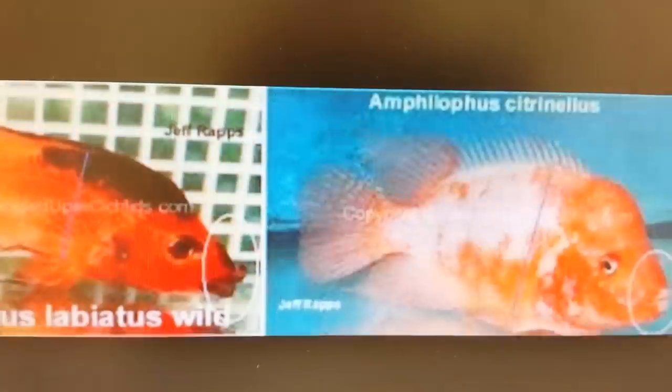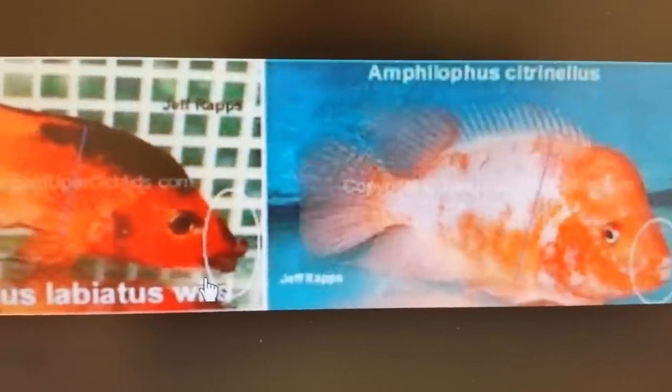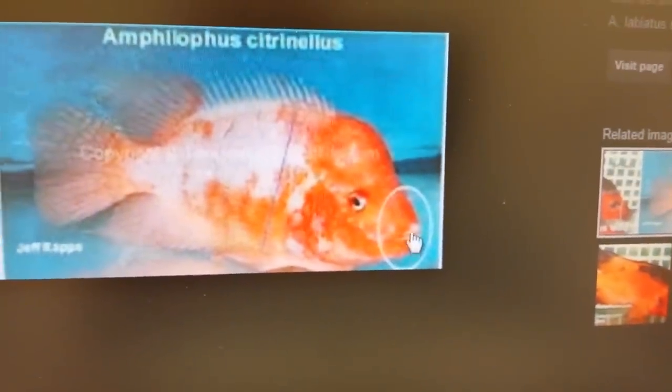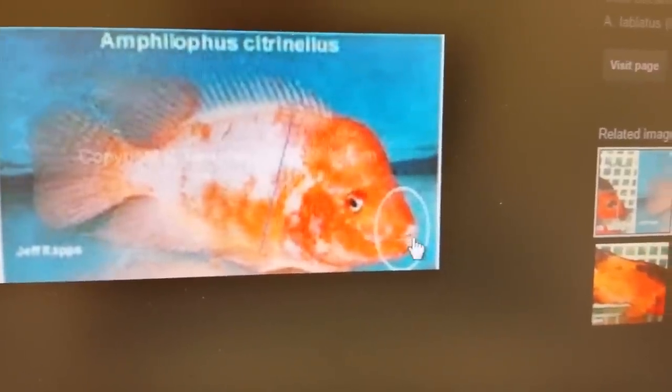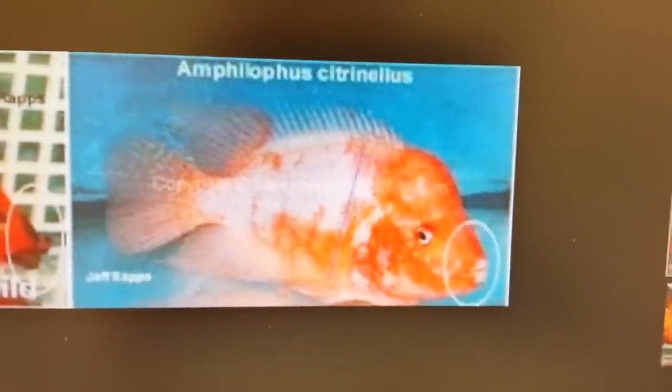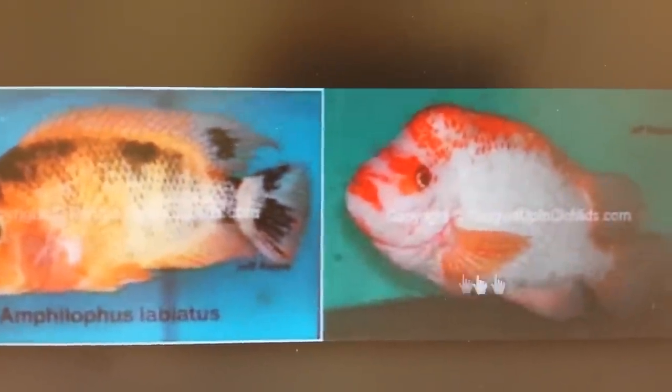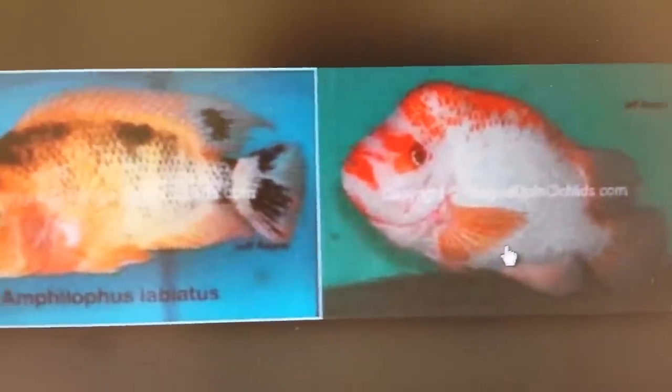There's a clear cut difference between the two species. Here they're highlighting it again: huge lips, sleek aerodynamic body versus blunt lips and face. Here we have a barred variation of an Amphilopus Labianus, also known as the Red Devil. Look at the lips — this is a young specimen.